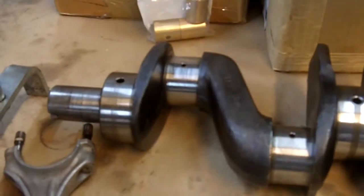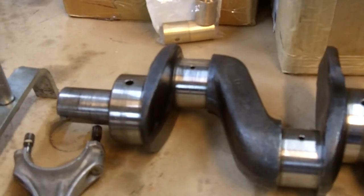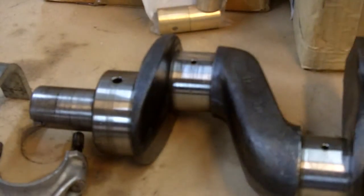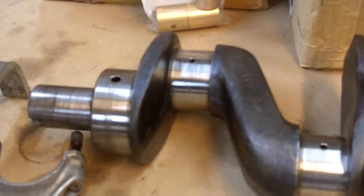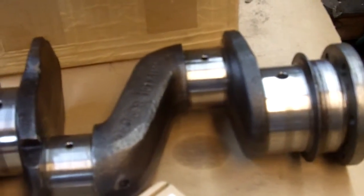The crankshaft also shows evidence of dirt and trash and lack of oil changes. This journal in particular is really chewed up. It's supposed to be shiny, uniform, and beautiful. If you take your fingernail and rub across the journal and you can feel any kind of grooves, that means the journal needs to be machined. Use your fingers to determine how rough the surface is.